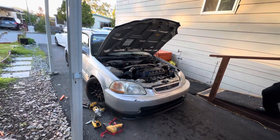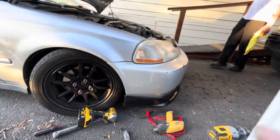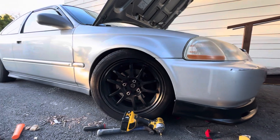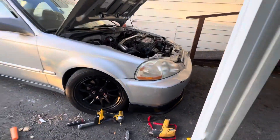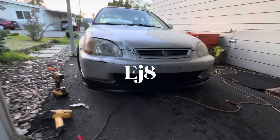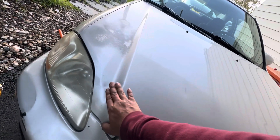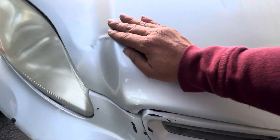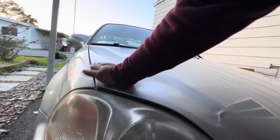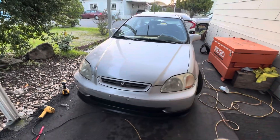Yeah, a little side shine - hell yeah! The EJ6 looking good. I also did some work on the hood, pulled it out a little bit so you can see it's almost flush now. Got it looking pretty new so my little bro can be looking good.